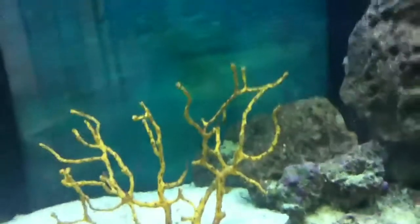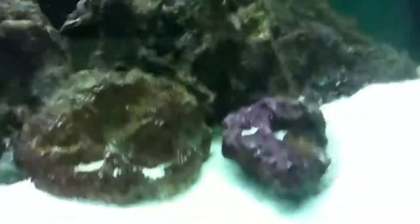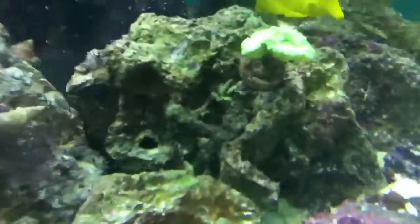Gorgonian — that's it, I think. I need two clownfish, so over the past few months I've added four emerald crabs. There's one back there.